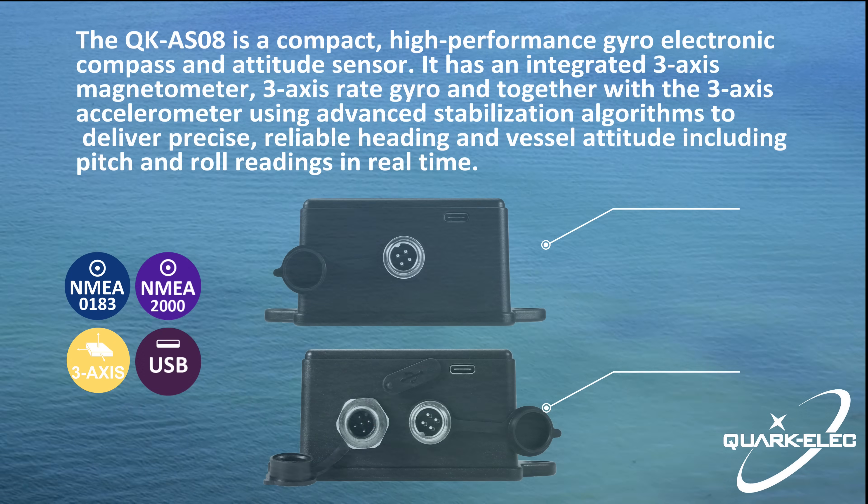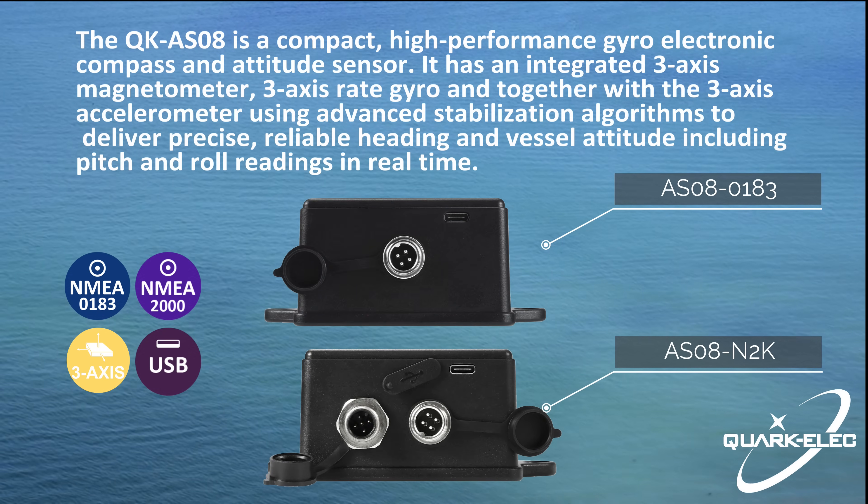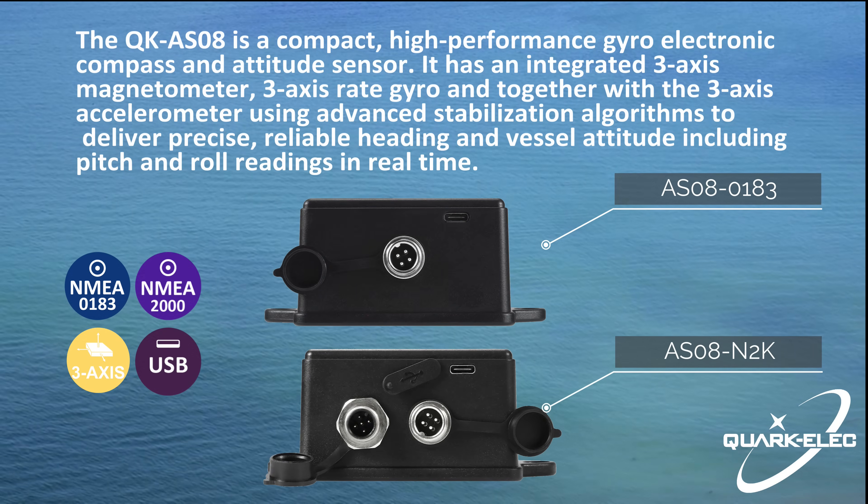It achieves within 0.6 degrees roll and pitch accuracy in static conditions. The AS08 has been pre-calibrated for maximum accuracy and high electromagnetic compatibility.